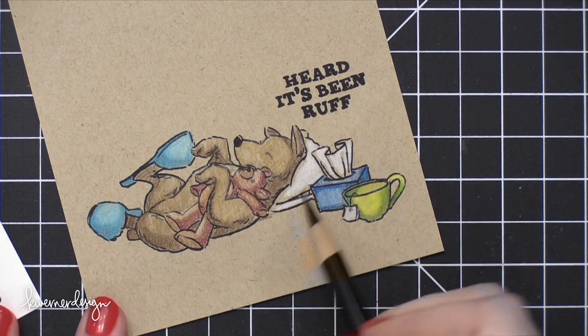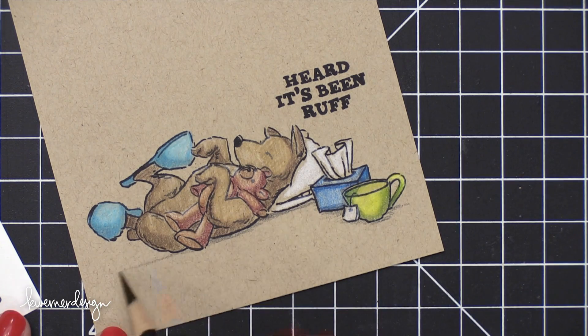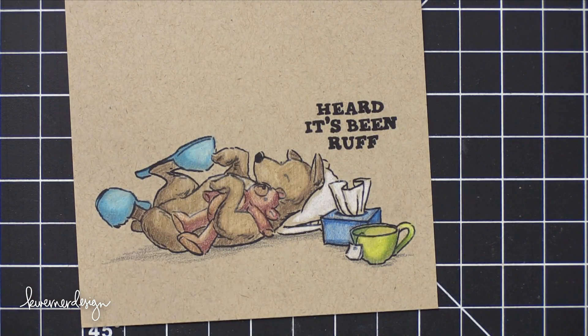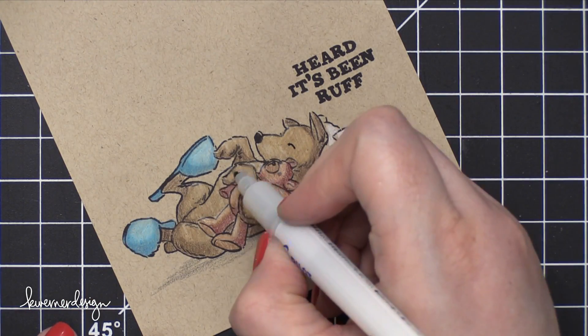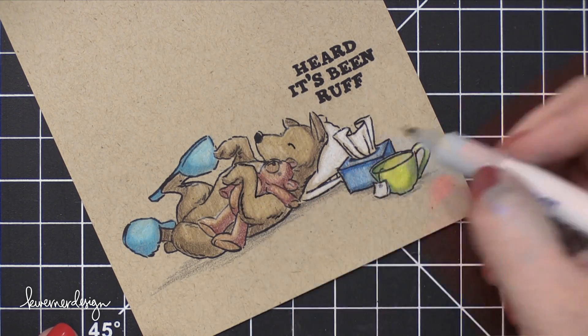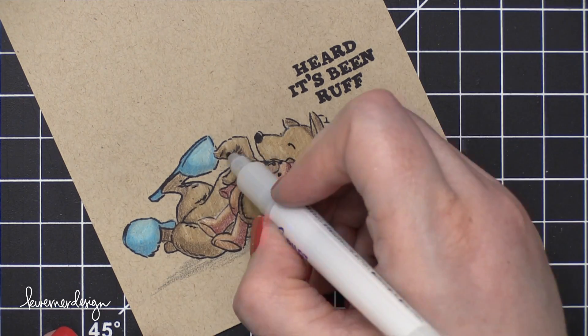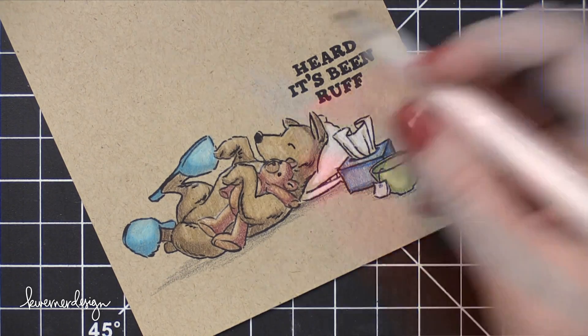There are just a couple more things to finish up on this image. I'm going to add some very, very faint black to create a shadow. And then I'm going to bring in a black pen and darken up some of those lines, because the waxy texture of the colored pencils sometimes dulls out the black of the lines on the stamped image. So I like to come in with a pen and just fix that up. I'm using a Pilot Envelope dressing pen for that — it's really great.